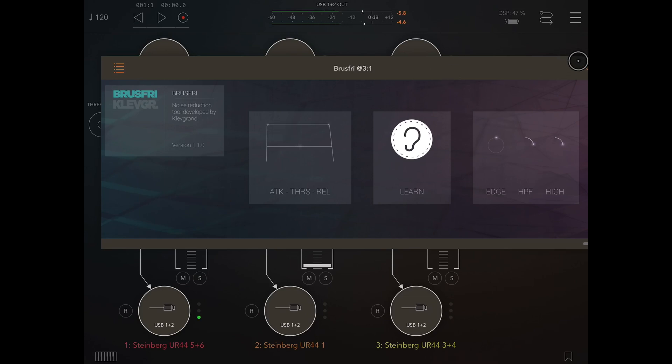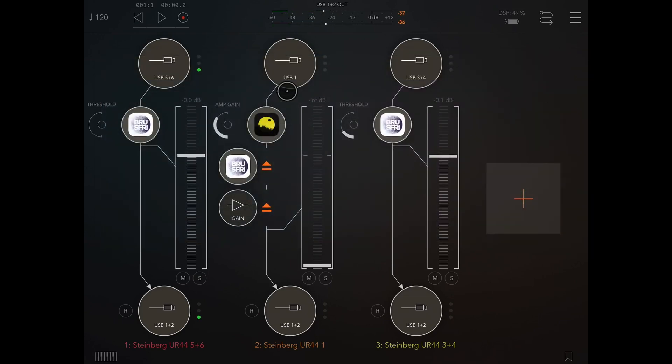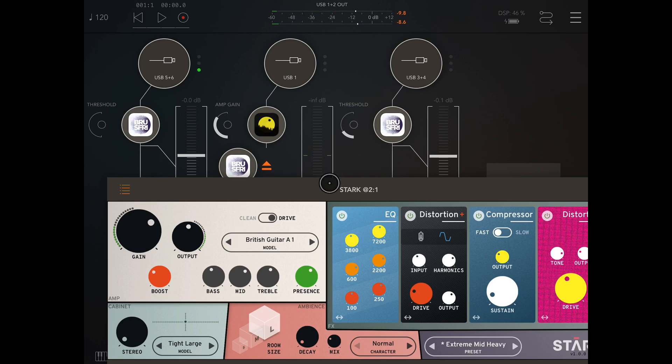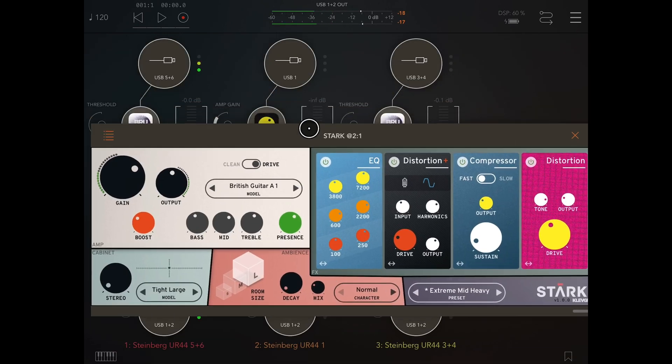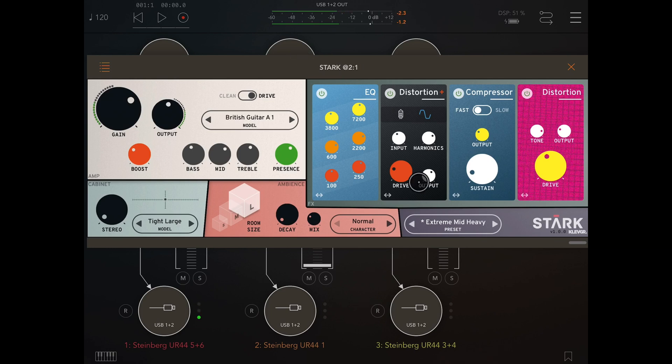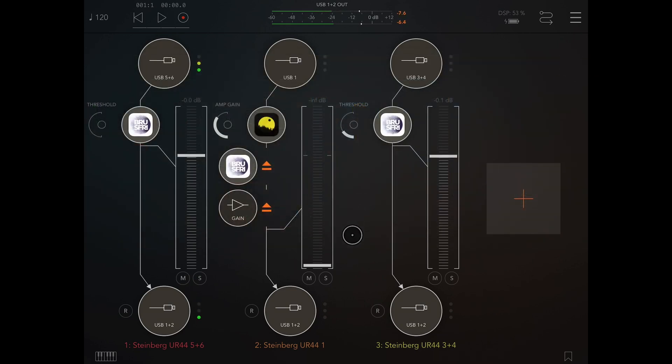Okay, so more extreme. My guitar is plugged into USB 1. USB 3 and 4 is the keyboard you've just heard, and 5 and 6 is the microphone. Now I've got this set on extreme, mid, heavy. I've also made some adjustments to the gain and stuff like that. We do all get this from guitar amps as well sometimes, even when they're on quiet settings. I have set this at an extreme, extreme, extreme level.